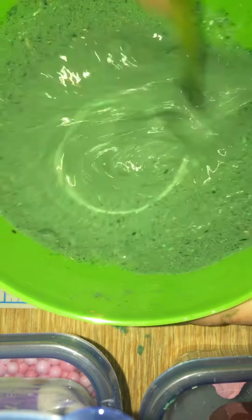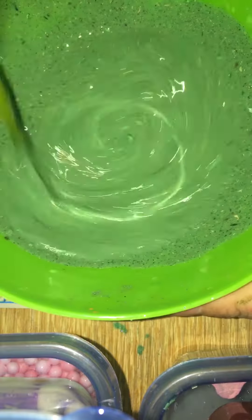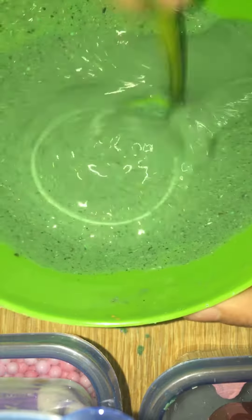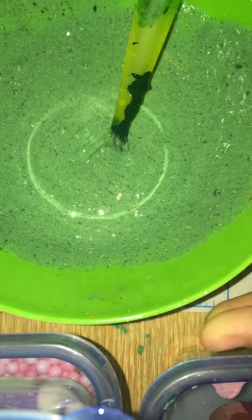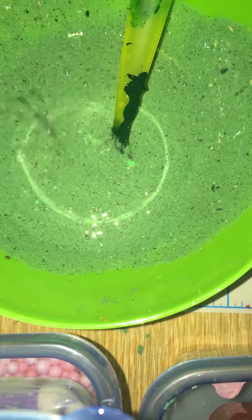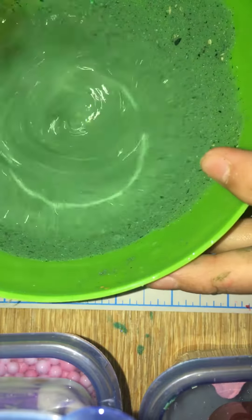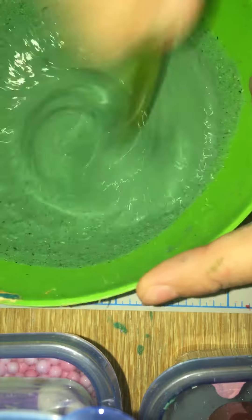You should check out your local Dollar Tree — they have so many glitters for only a dollar, obviously, because it's Dollar Tree. I added this shade of green because the other one didn't really match. I kind of like it — it's like more of a grayish color.